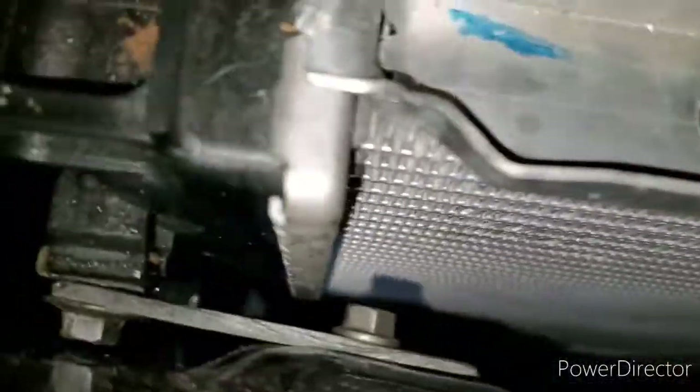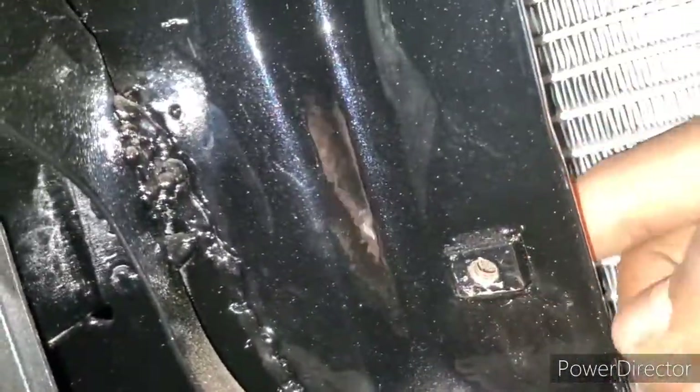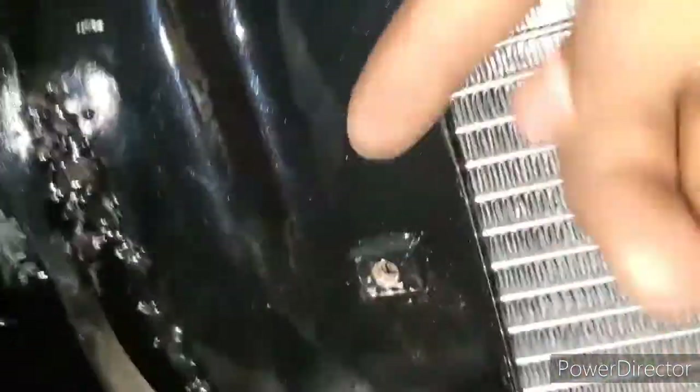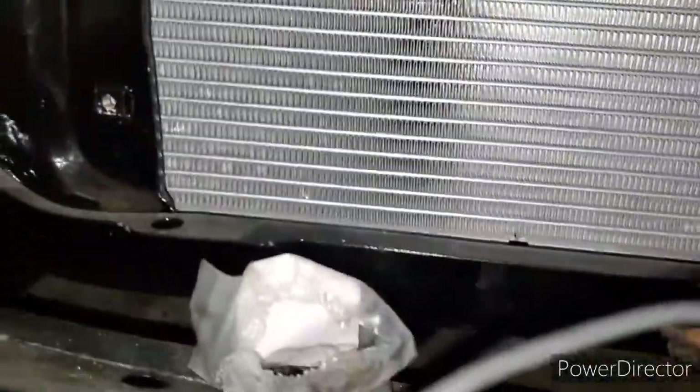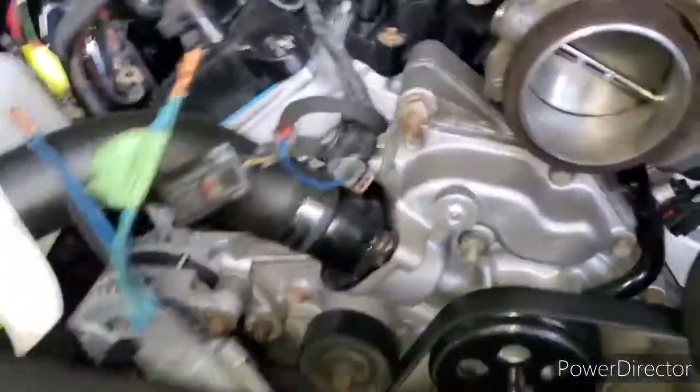The bottom is a little trickier because the bottom mounting points are closer to the factory radiator hose. See, here's the original radiator hole — the one for the radiator is right here. So I have to make a smaller bracket, and you might have to push it out a little bit to have the space to make the bracket for it. That's what I'm going to do.